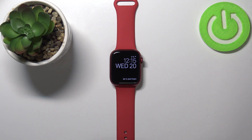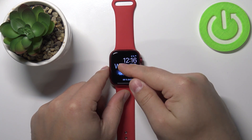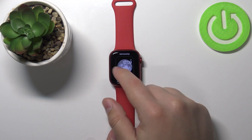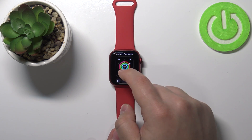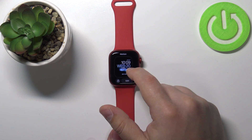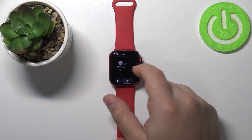Let's wake up the screen on our watch by pressing the crown button, then press and hold on the screen to open the watch face menu. As you can see, we have the list of watch faces available on our watch — only a couple, five right here — and we can add more if we want to.